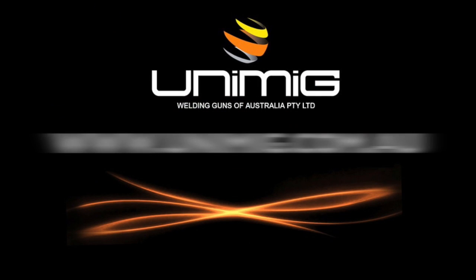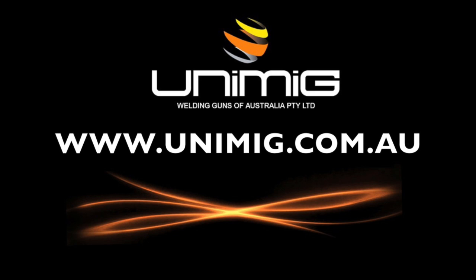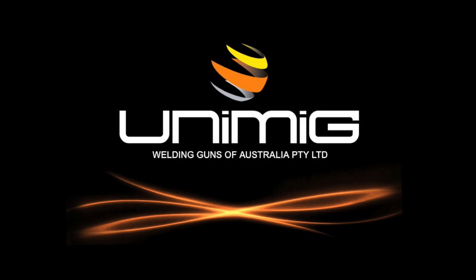To view our complete range of welding products, visit your nearest Unimig distributor, or visit us on the web at www.unimig.com.au.